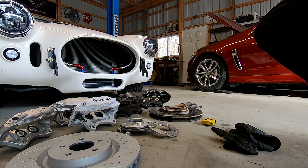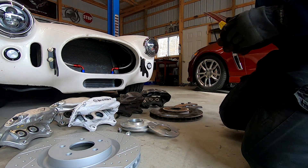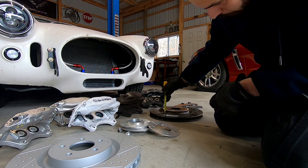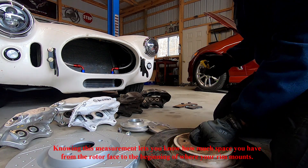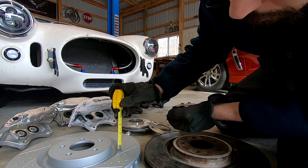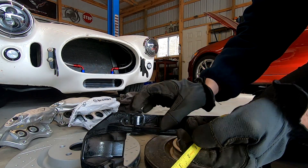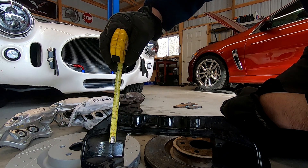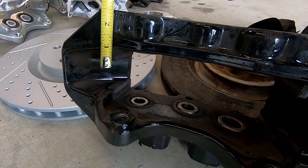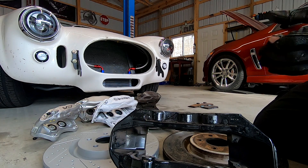The first thing to understand when figuring out your Brembos is you should get an idea of your rotor hat. For example, this rotor has about a half inch distance from the hat to the face of the rotor. A measurement you should be taking on these six piston calipers is basically from here to the face of the caliper. You need that measurement for rim backspacing clearance.